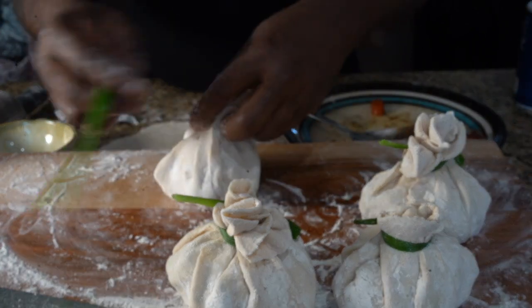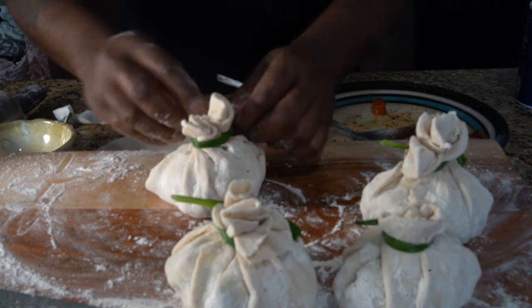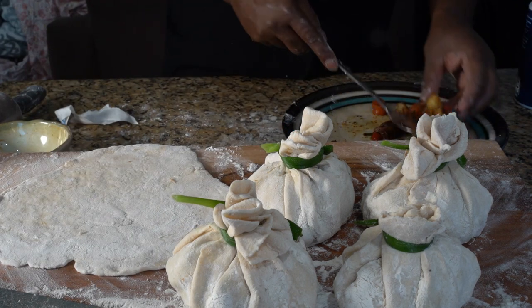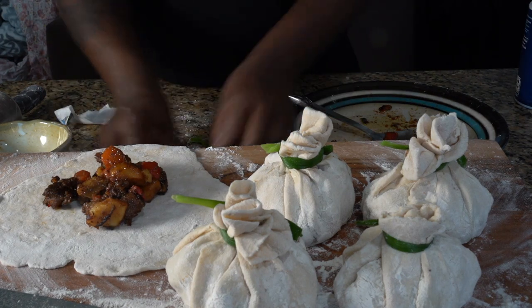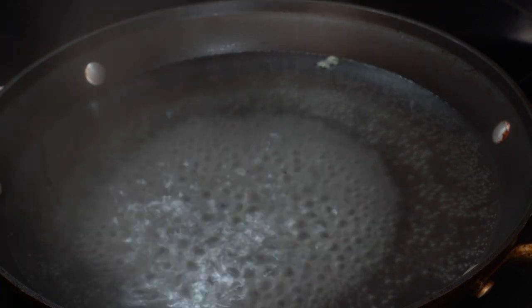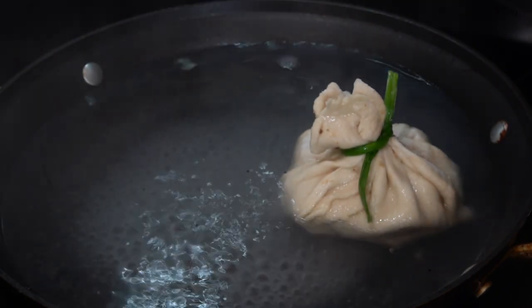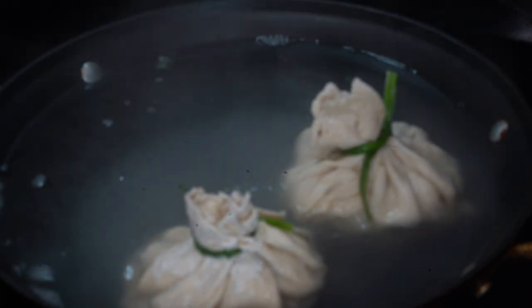Now we gotta boil them. What you want to do is bring your water to a vigorous boil. I put a little piece of bok choy in the bottom of the pan because you don't want the dough sitting directly on the pan. Bring it to a vigorous boil, put the dumplings in, wiggle them around a little bit, then turn the flame down and cover.